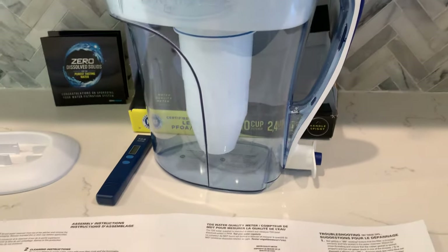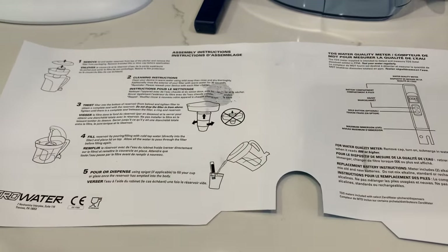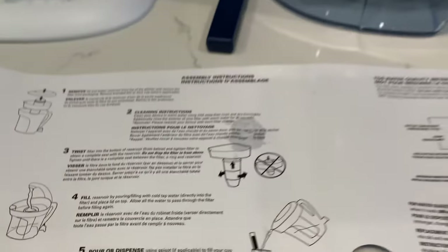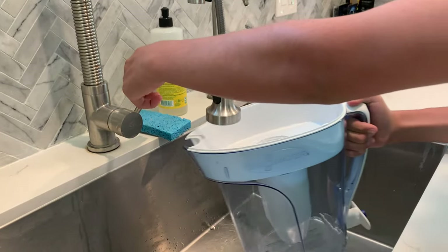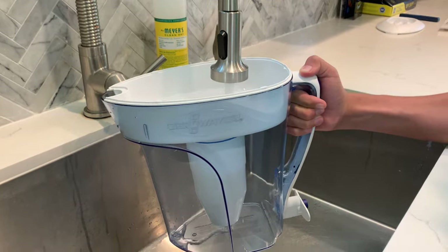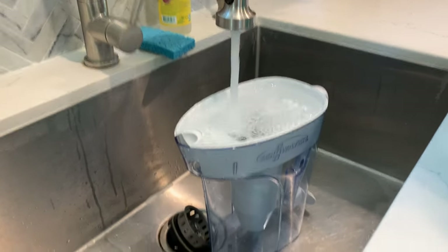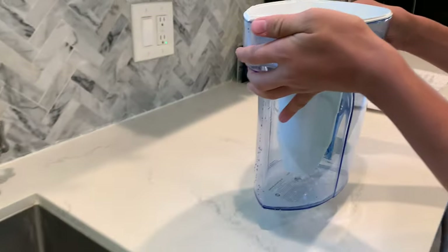Now we need to fill the reservoir by pouring cold water directly into the filter and place the lid on top. Allow all the water to pass through the filter before filling again. We need to fill this up to the top. Now let's take it here and put the lid back on.